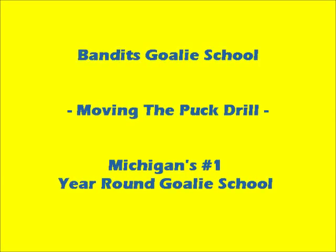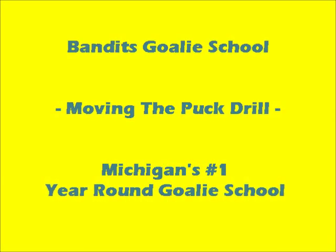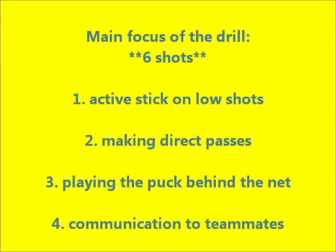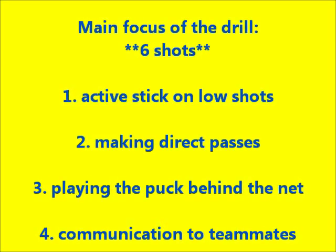Welcome back to another Bandits Goalie School video. This week's video is called the Moving the Puck Drill. The four main focuses are active stick on low shots, making direct passes, playing the puck behind the net, and communication to teammates.